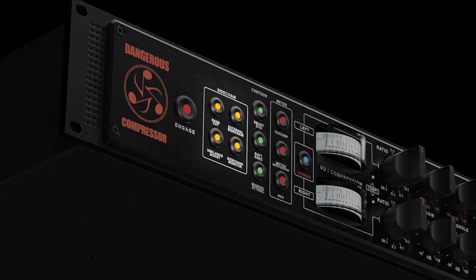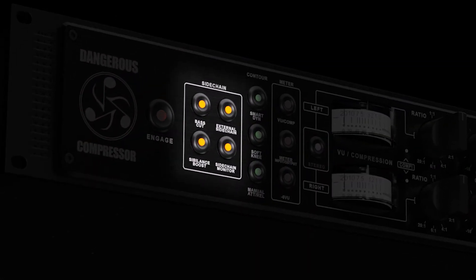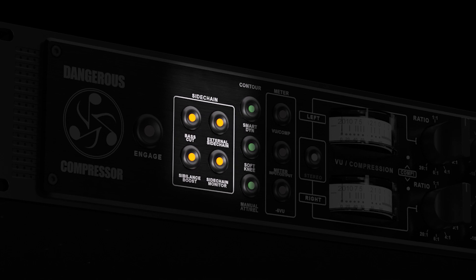Greetings audio arsonists! The external sidechain lets you connect an outboard EQ to increase or decrease responsiveness to specific frequencies. For example,